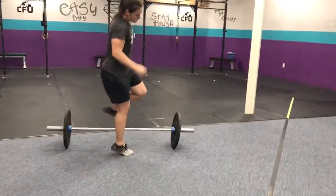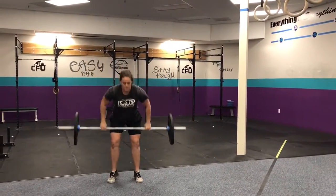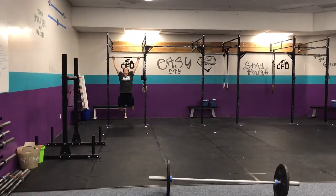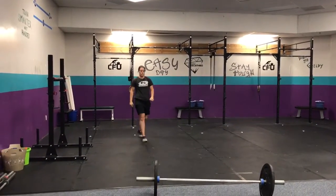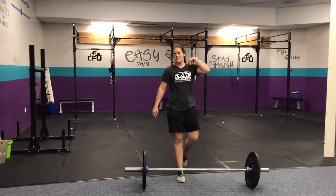Grab your barbell. You're going to go wide with your grip — no squat, power snatch — three of them. When you're done, you'll do six toes-to-bar: toes-to-rings, knee tucks — kick back, toes touch — or we'll do them on the rings. Then nine air squats. We all know these well. No scale for that — we're all good at squatting.